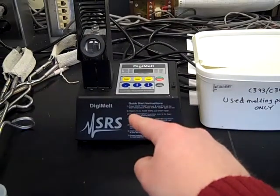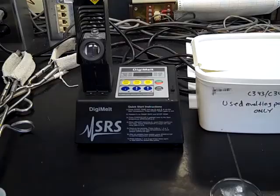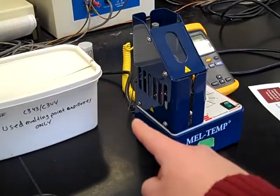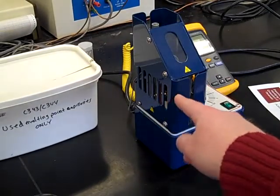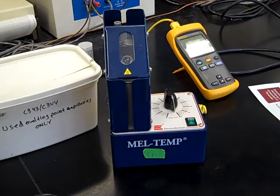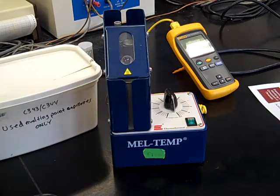The apparatus you'll be using should look like this — it's a much more modern, electronic, programmable version. Also available, and probably much more common, are melting point apparatuses with a manual dial where the temperature increase is not digitally controlled. It's a little bit tougher, so we have the luxury of using the programmable ones, but an apparatus like that works the exact same way.